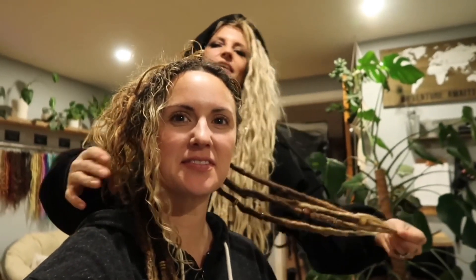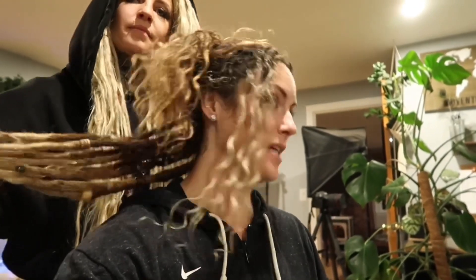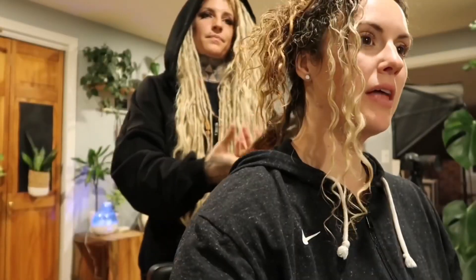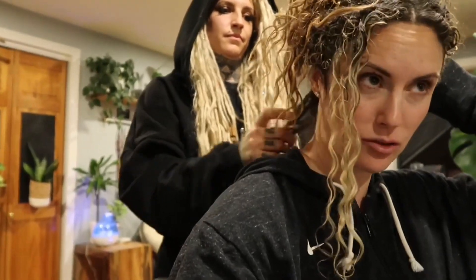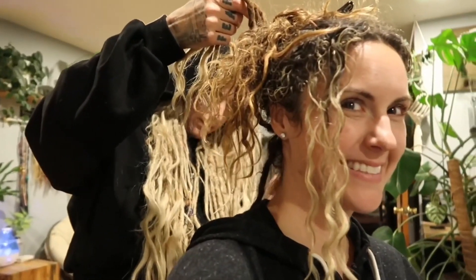I'm gonna give you the camera while I look back here — what is the plan? So the plan is to decorate these dreadlocks, and then we want to add the next row, another whole row. We have eight right now.